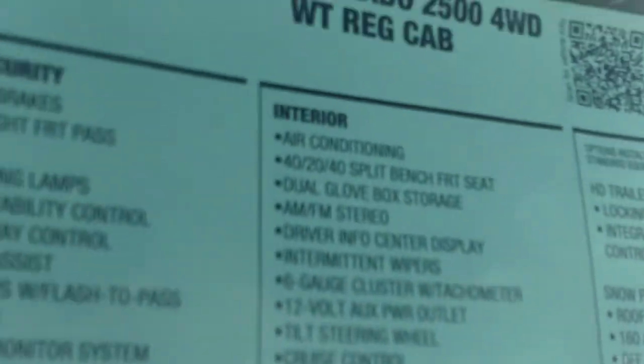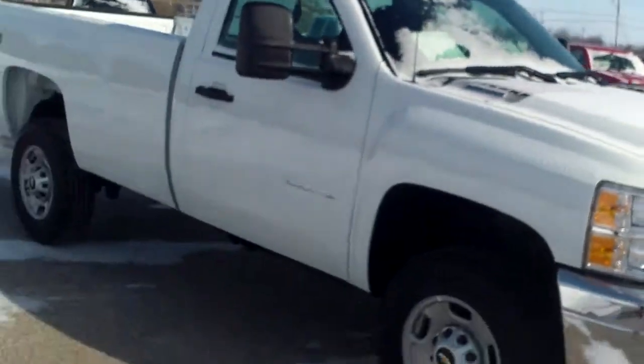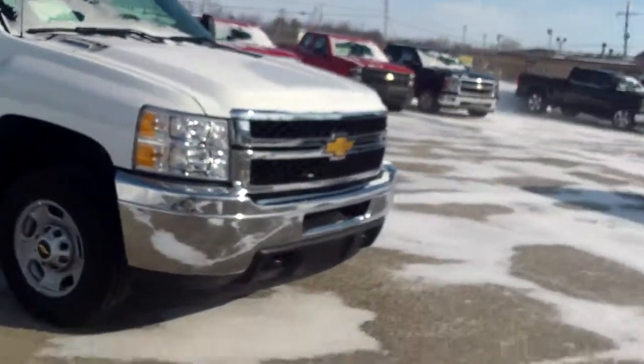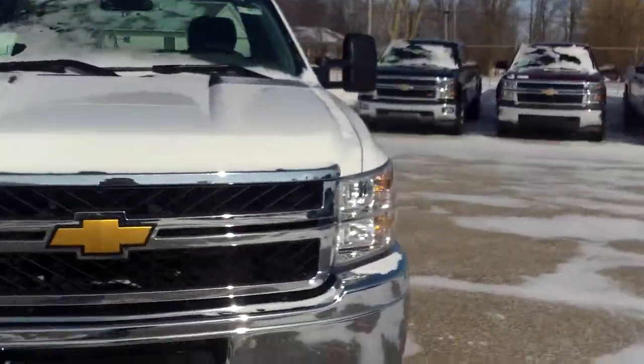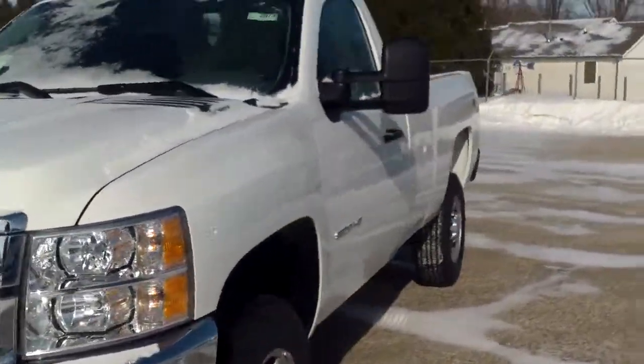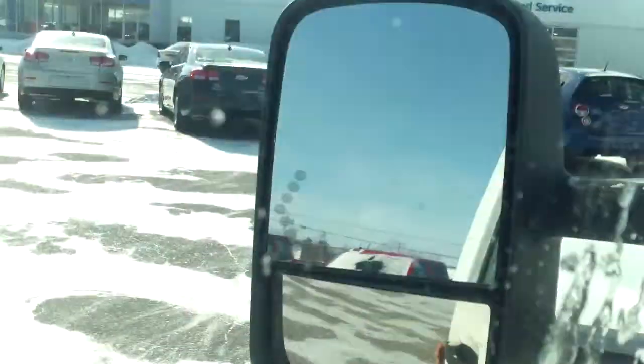2014 Silverado 2500 — we've got the 6.0. We have the 6.2 in the 1500s, which is going to get you your trailering package, but in the 2500 you're still getting the 6.0. Take a look inside.